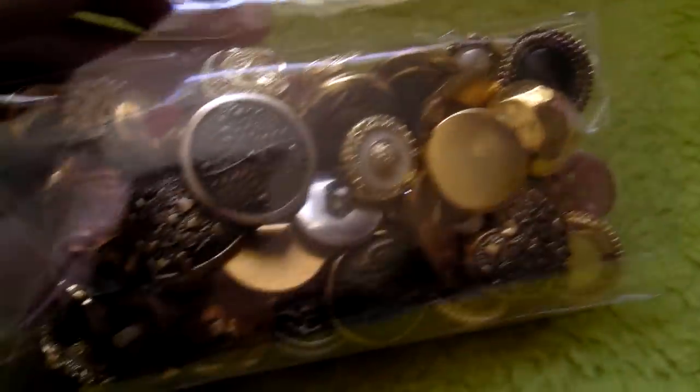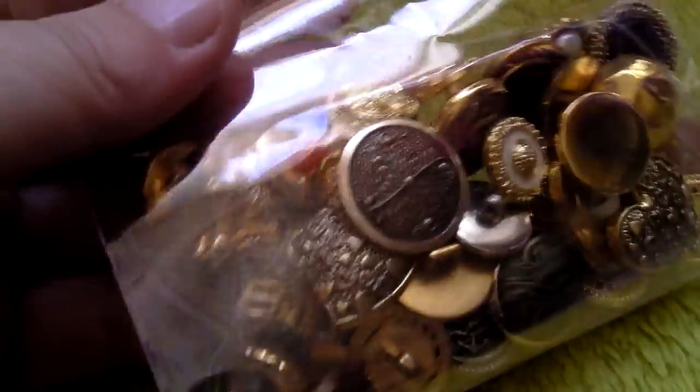I then had a bag of buttons — loads of different buttons in there. So I had a bag of buttons.